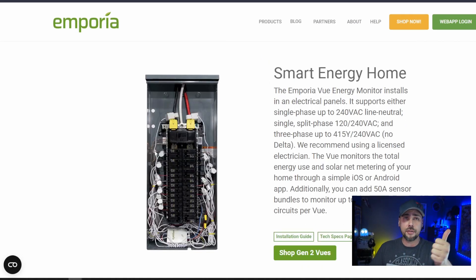One side of each clamp sits around the outside of the wire. The other side is a three and a half millimeter jack, like a headphone jack, that plugs into the main box. Then you go through the app and label each circuit — this is the fridge, this is the stove, this is the shed, and so on. You monitor, control, and manage the device from its mobile app.